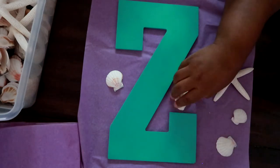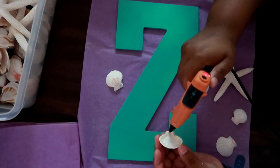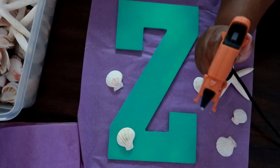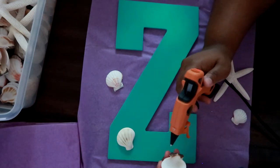The first thing you want to do is take your 13-inch wood letter from Michael's. These letters actually come white originally, but this one I had in my stash from a previous project and I spray painted it teal. You want to glue down all your seashells at the base of the letter.